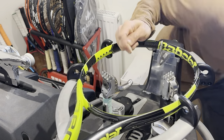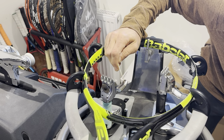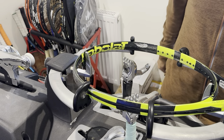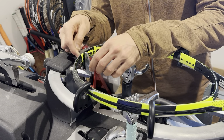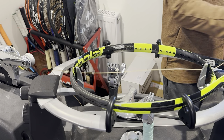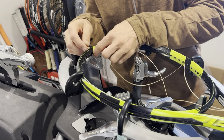Hi everyone, Ray from ProString again with another racket restringing tutorial. Today we'll be stringing the older version of the Babolat Pure Aero tennis racket. I'm not sure if this was the 2015-16 version — I will try my best to Google it and add it to the description on the video.